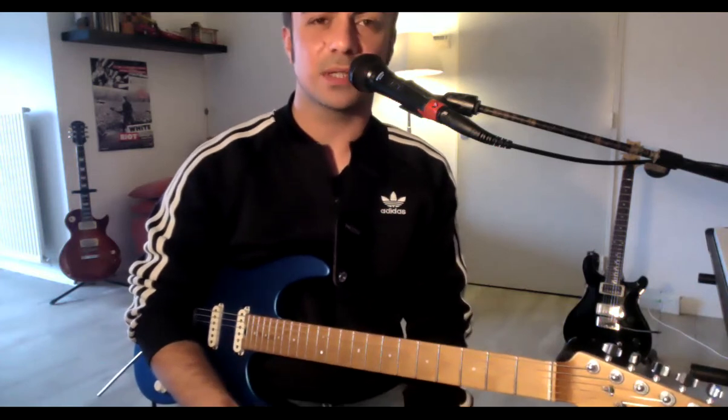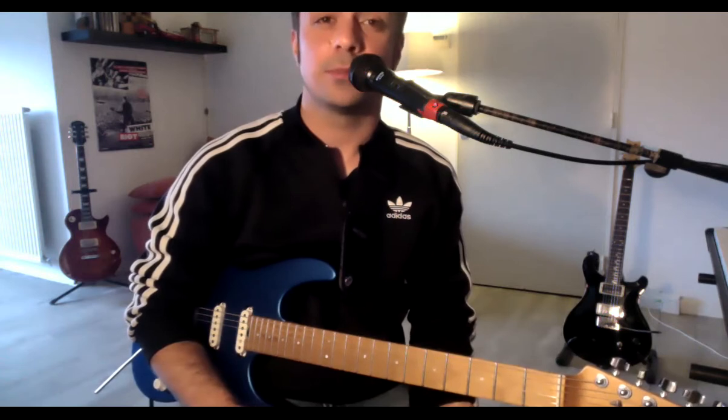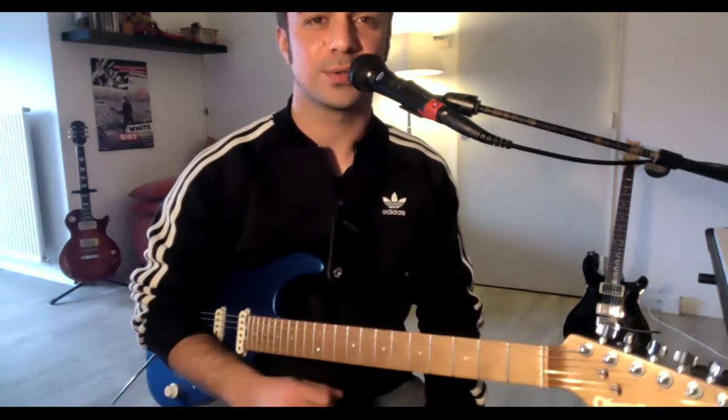If you already have only 30 minutes for your guitar session, maybe you can just play your chords to maintain your repertoire. That would be the first thing I would say.